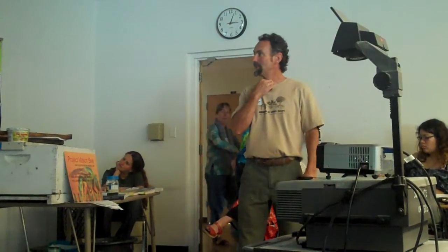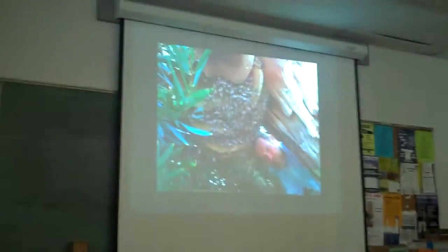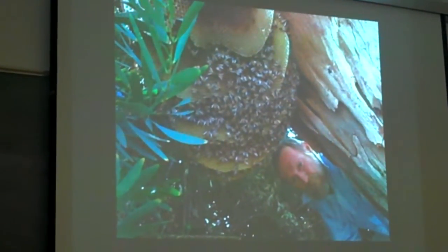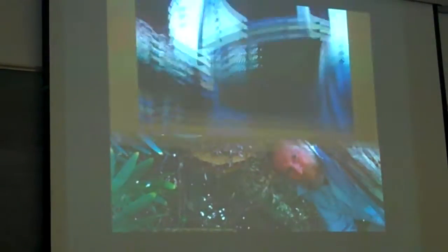This is my beekeeping mentor. Hives will happen in funny places — this is a tilted tree, and they just formed underneath it. We removed it.